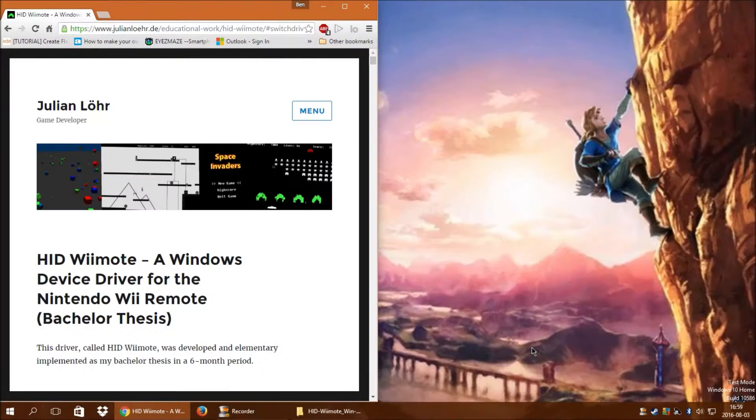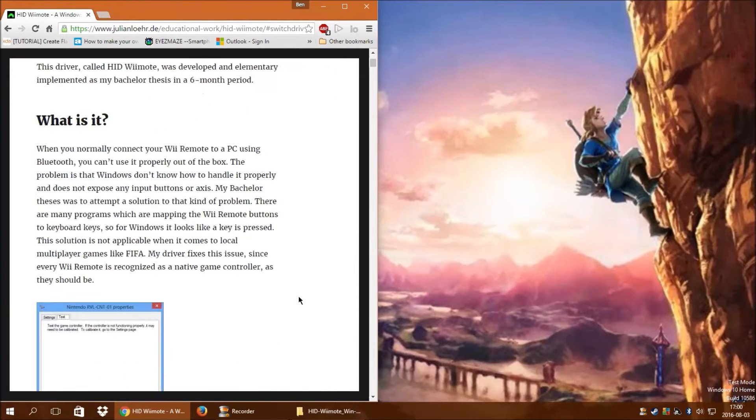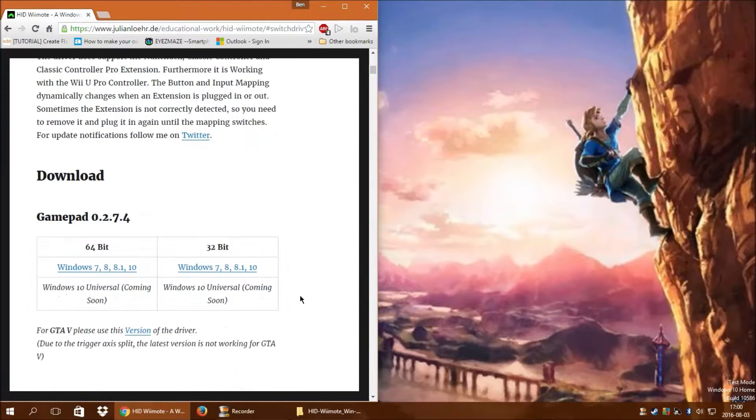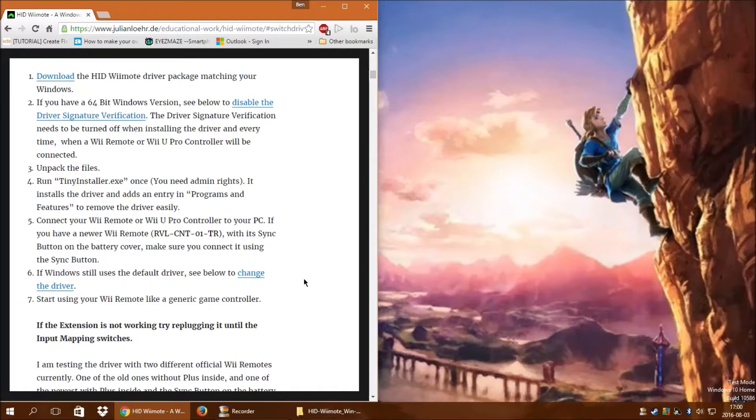Hey guys, I found a new Wii remote slash Pro Controller option recently. This is a legitimate driver that will let you use the controllers as just a generic PC controller — there's no other software you have to run, nothing like that. This was developed by a gentleman as his bachelor thesis in college, and he's continued working on it since. It seems to be pretty good. I haven't installed it yet, so I'm going to install it now and test it out.